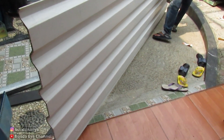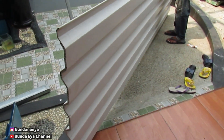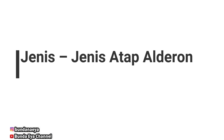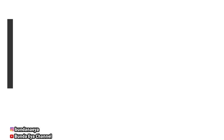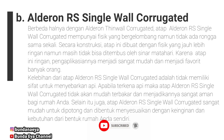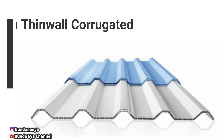Saya menggunakan Alderon yang twin ya, teman-teman. Atap Alderon ini mempunyai beberapa jenis ya, teman-teman. Ada yang twin wall dan ada yang single. Di sini ada gambarnya ya, teman-teman, kalau yang twin dan yang single.